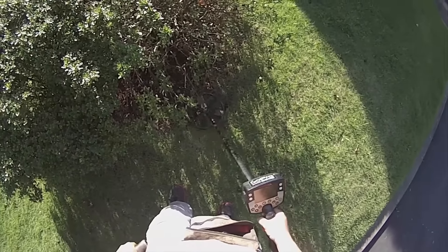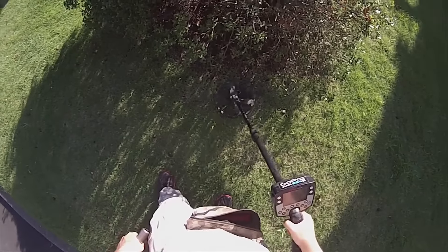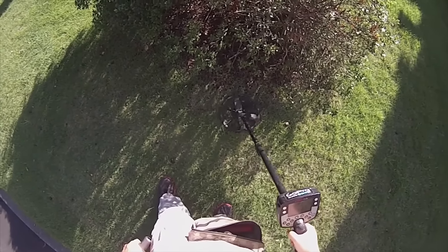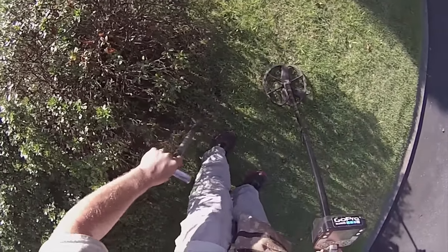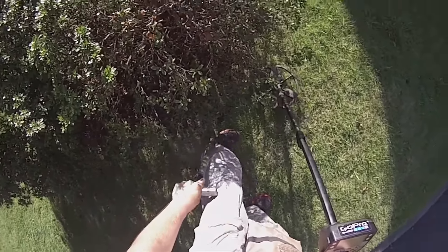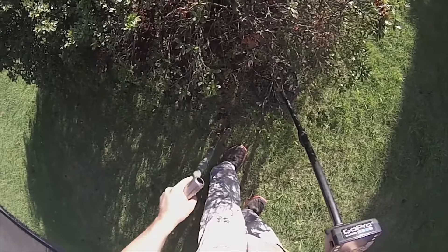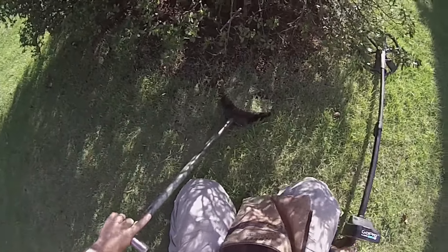Okay, got another target — it's 11-45. Let's dig down and see what we see, guys. It's got a good little tone to it. There's just a little bit of another hole right here that I didn't make, so I don't know what kind of critter could be living in there. Hopefully he doesn't come out when we're doing this.